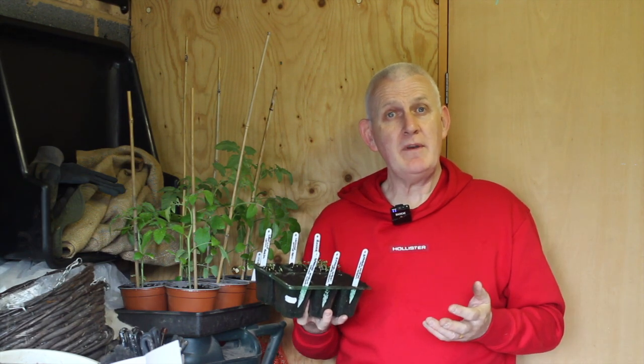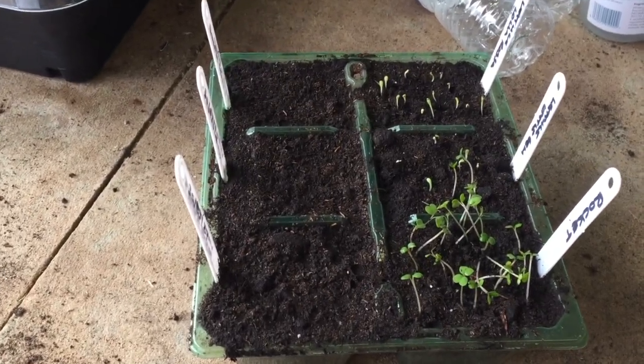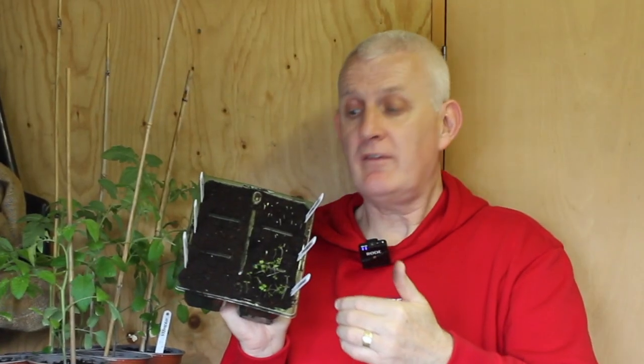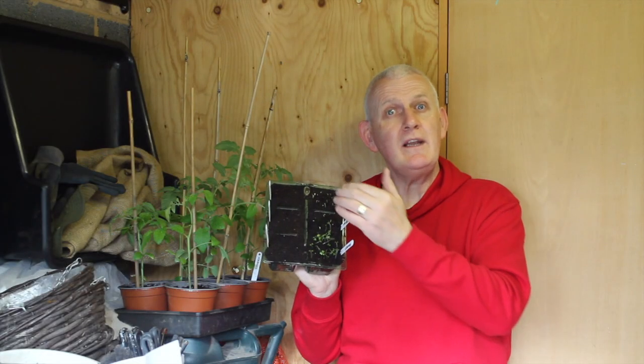You might not get the rate of germination that you want. In this cell tray, the three cells on the left-hand side were planted with spring onions which were old seeds, and on this side I have rocket and two varieties of lettuce, and you can see that they've all germinated. These were planted at exactly the same time.